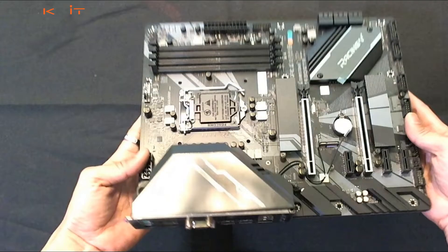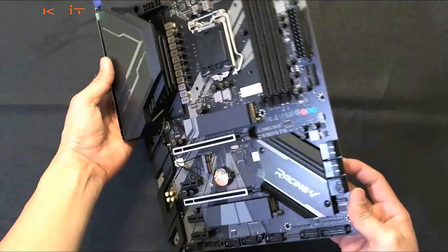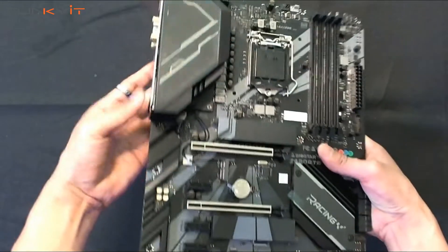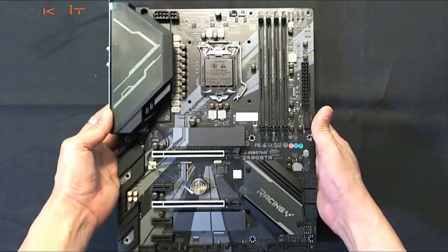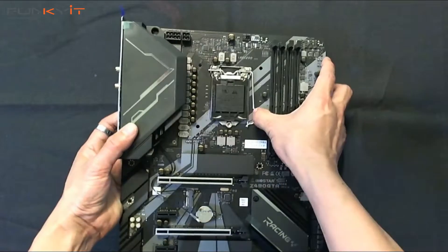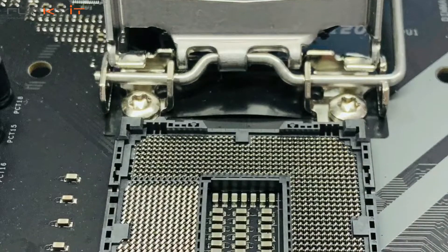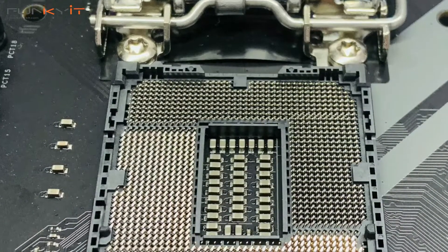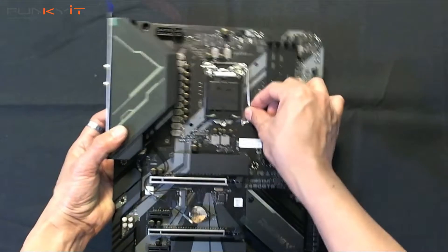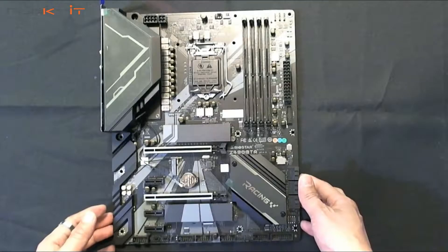There aren't many other fantastical features with this motherboard, and looking at the socket itself, that's really it. So that was a quick unboxing of the Biostar Z490 GTA motherboard.